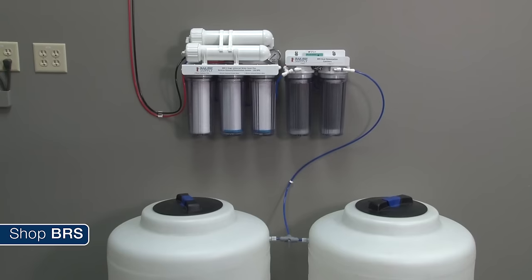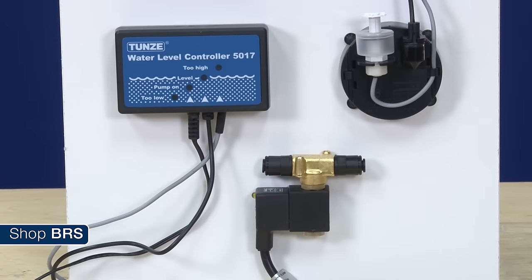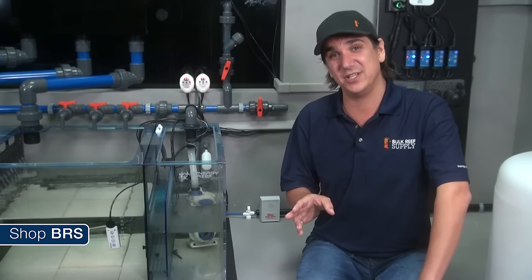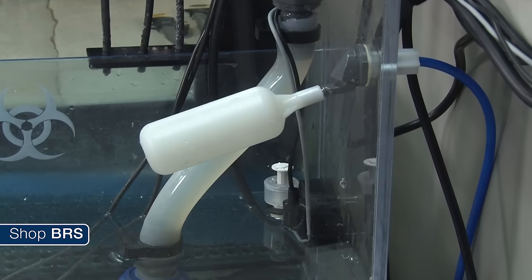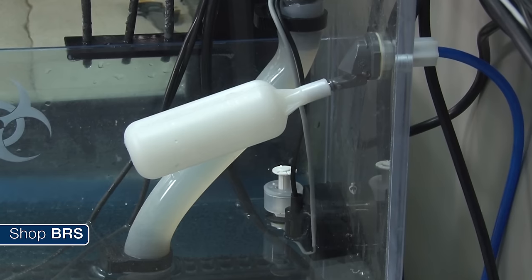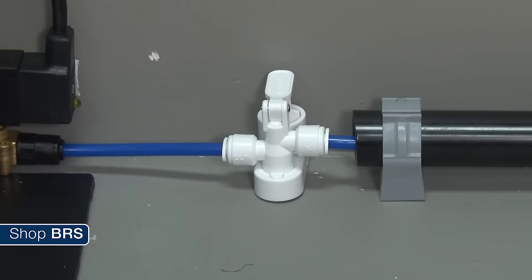On the BRS160 we want an ultra stable option that requires the least amount of work, so we are going to hook up our BRS universal water saver plus RODI system directly to the sump. The primary level sensor is going to be the Tunze Osmolator with the solenoid accessory, which will allow us to adjust the level fairly easily with a magnetic sensor mount. Note that the Tunze Osmolator does have a 10-minute maximum on time before the safety is triggered — we are using a 150 gallon per day RODI system so that shouldn't be an issue. To back that up, we drilled a hole in the sump and installed a fixed float valve.